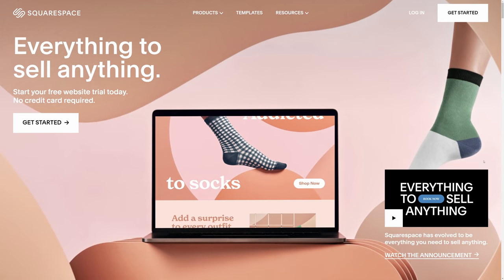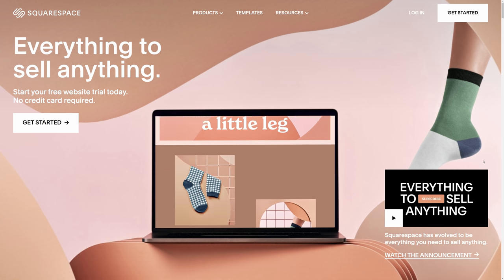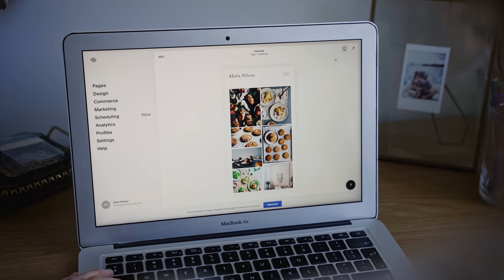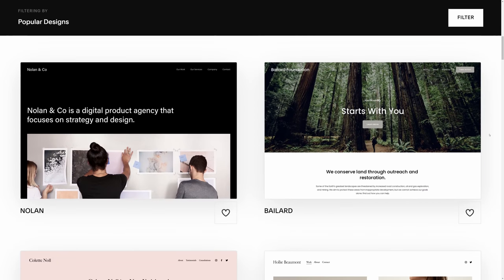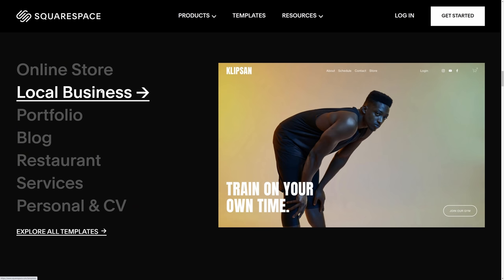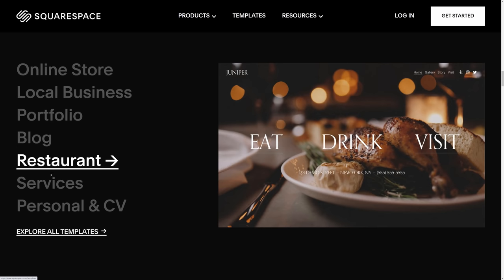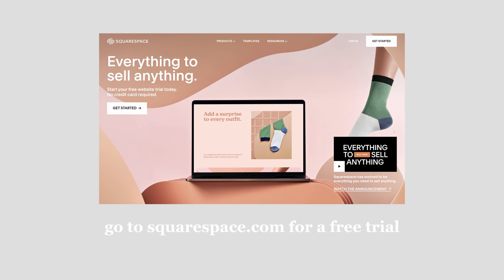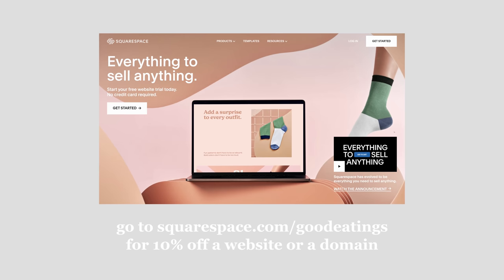Squarespace is an all-in-one website builder which allows users to create a really beautiful and inviting space to grow their business or projects. I've personally used Squarespace to build my food photography portfolio, and what I really like is that it's really easy and intuitive to use — you don't need any special skills to build a good-looking, well-functioning site. They offer themes, font combinations, and color combos to aid the building process, and it's great for business owners, e-commerce, creatives, and bloggers. Check out squarespace.com for a free trial, and go to squarespace.com/goodeatings for 10% off your first website or domain.